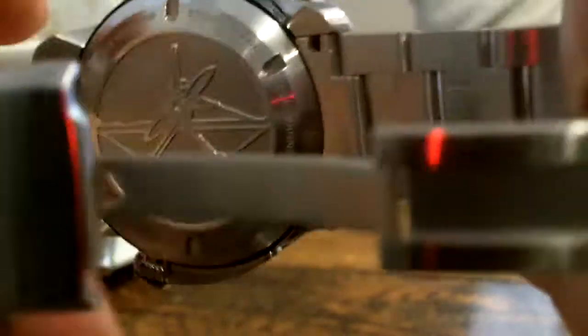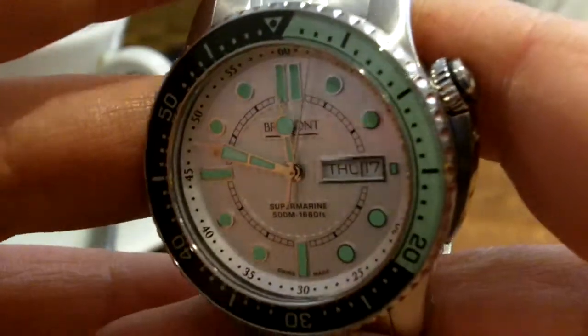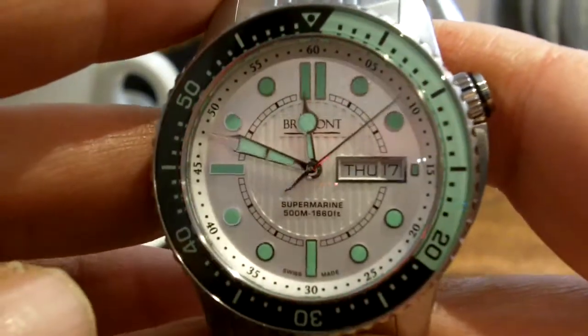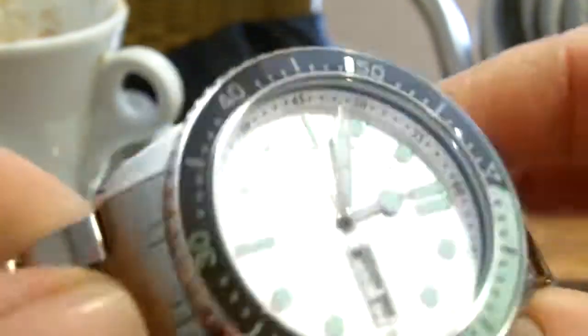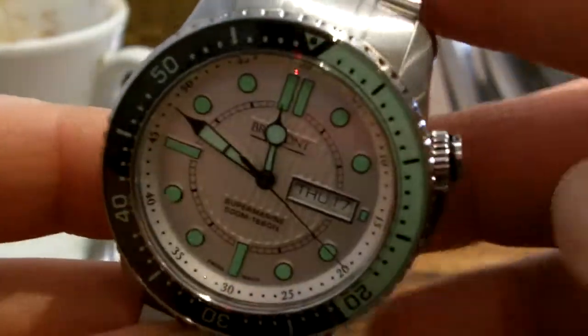It looks like it might rub on you but actually the relief has been rounded so it's really comfortable — I was quite surprised about that. It's a heavy watch and it's got a really good spec. I think it's probably one of the best watches you can get dive-wise. I don't think many people are going to get it to 1400m, but I just thought we'd have a good look at it and let you see what it looks like. See you later.